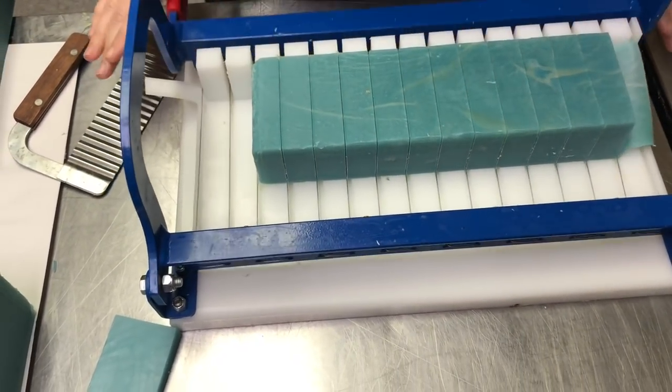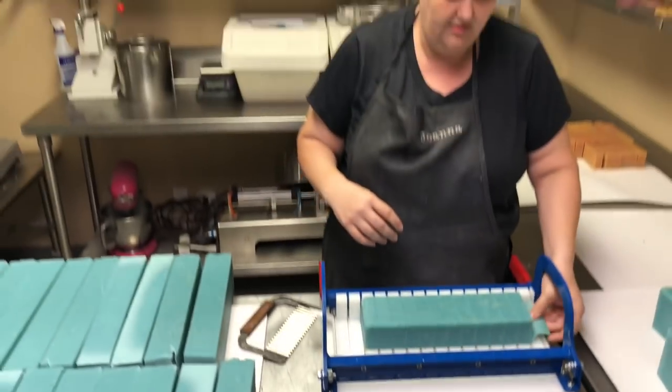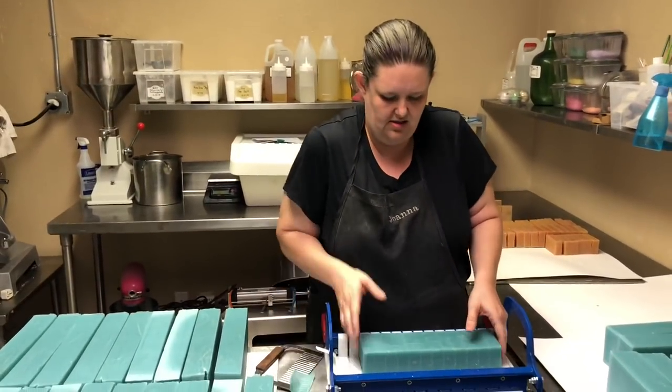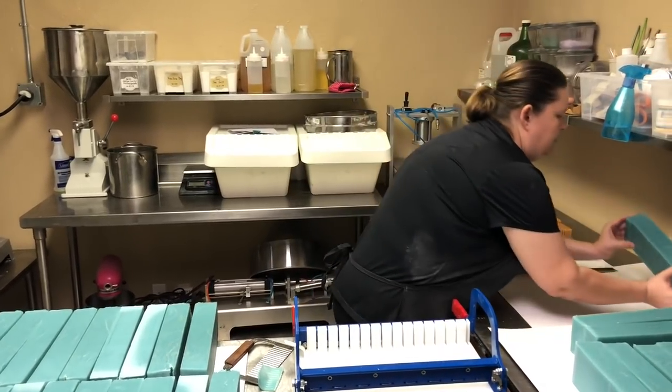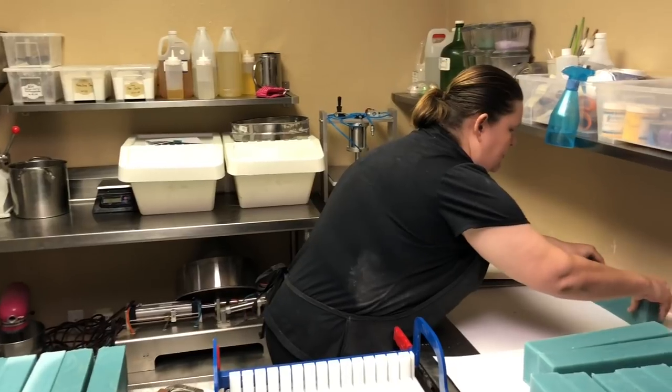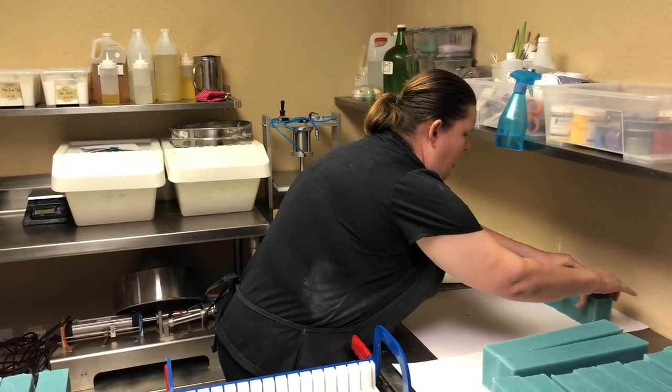You're able to cut all bars at one time. If your loaf is longer, it goes out the end. Then you take the bars and separate them a little bit so that they can cure.